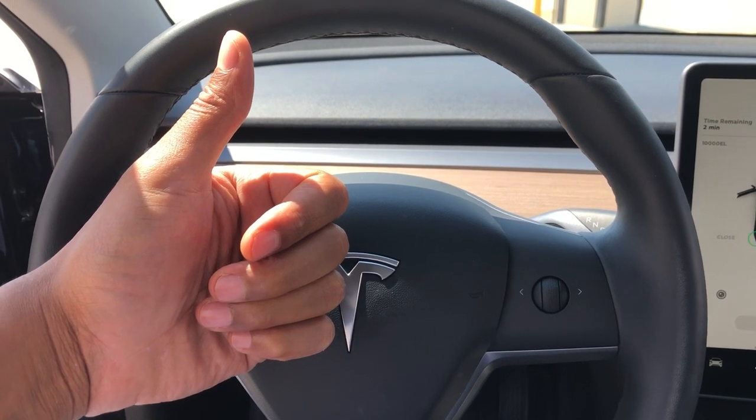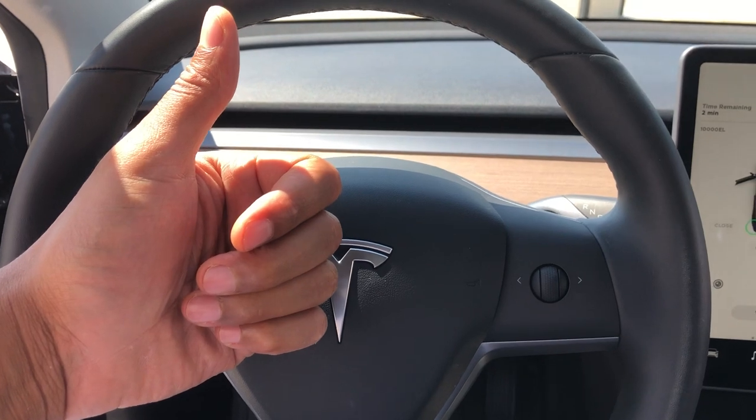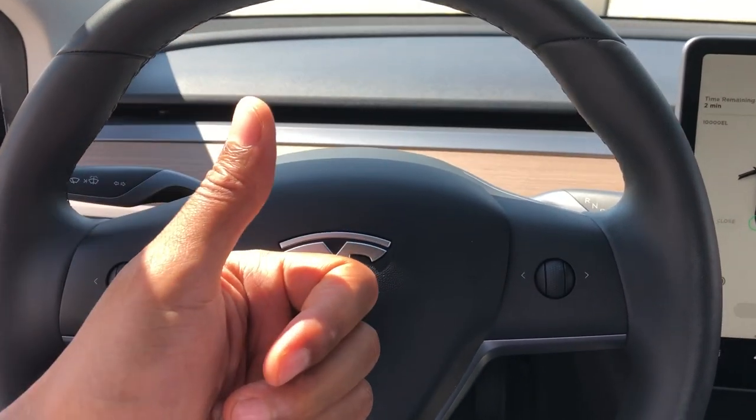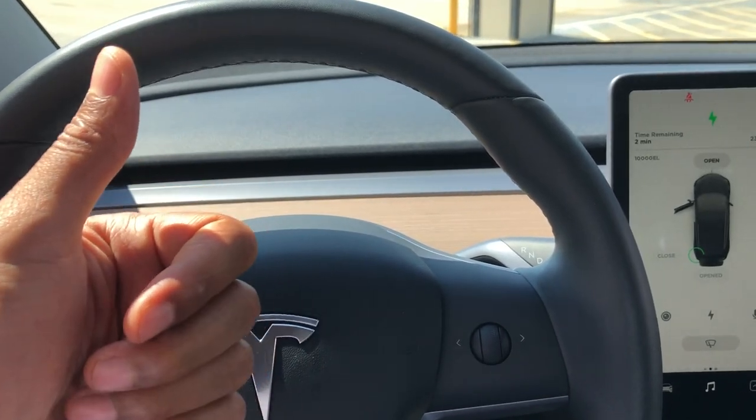Today I have a 2019 Model 3 Tesla. I'm going to show you how to add windshield washer fluid to the vehicle so you can wash your windshield.